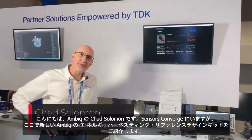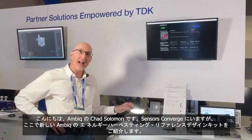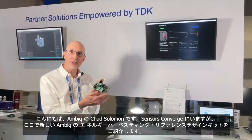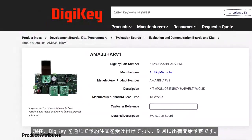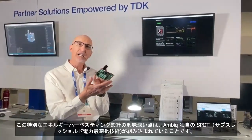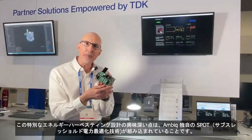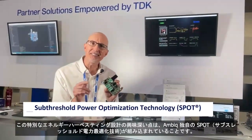Hi, I'm Chad Solomon from AMBIC. We're at Sensors Converge where we're launching a brand new AMBIC energy harvesting reference design. The kit is available now for pre-order from Digikey. Shipments will begin in September, and what's interesting about this particular energy harvesting design is that it's featuring AMBIC's proprietary sub-threshold power optimized technology.